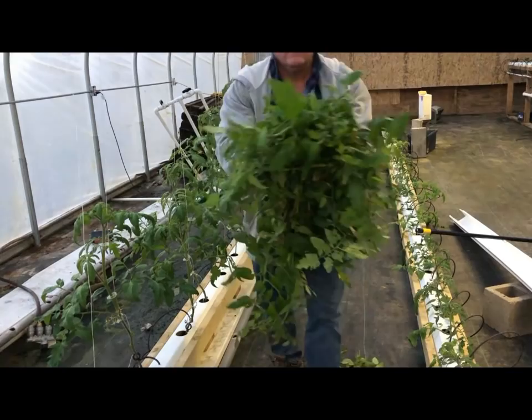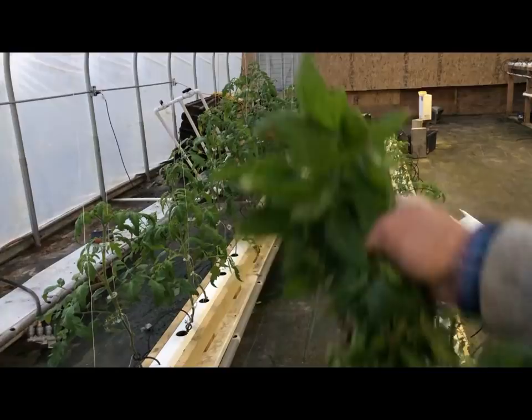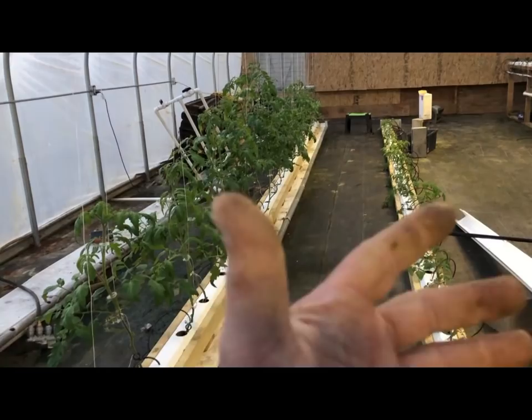Not many folks get to do this — trim up their tomato plants in the middle of December. Trimming up your green tomato plants in the summertime, everyone remembers that. This is awesome. This is cheating winter. God bless.